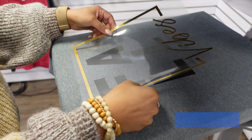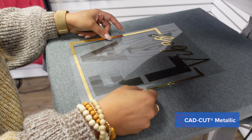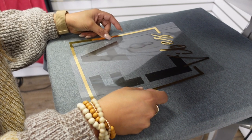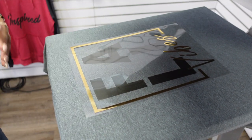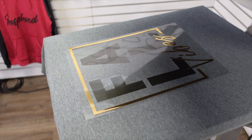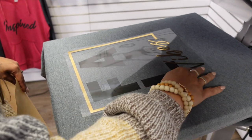The second product we're going in with is CAD Cut Metallic, which has a really bright mirror-like finish. That's the advantage of utilizing heat transfer vinyl for these designs, because you can't really get this finish with any other type of media.